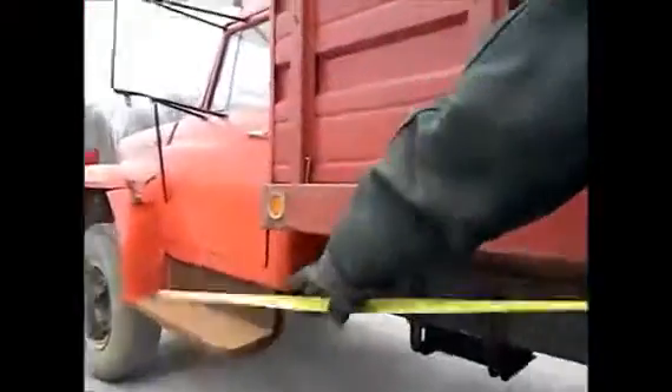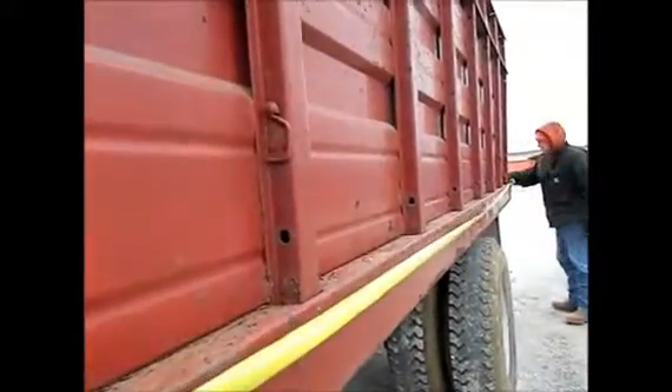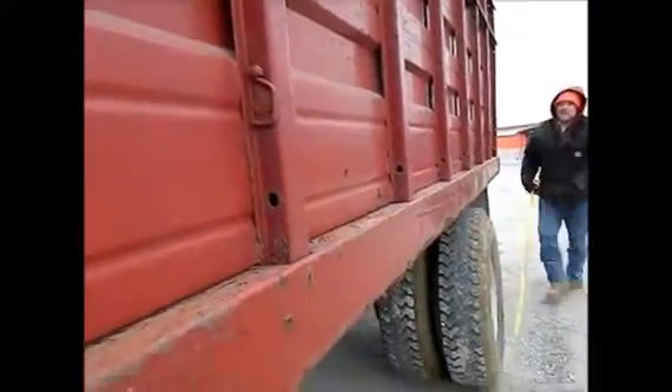I wish I could show you the hoist. It's a good-looking hoist under there, but the truck doesn't run, so I can't show it. It's got a 15 and a half foot bed on it.